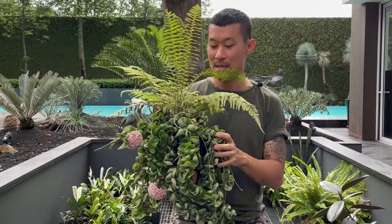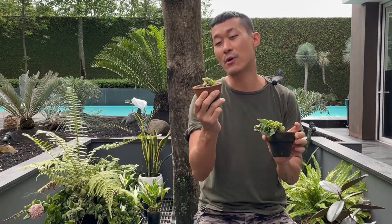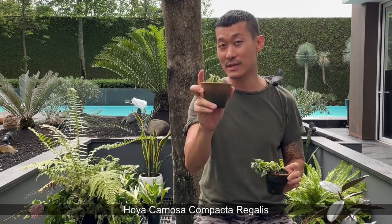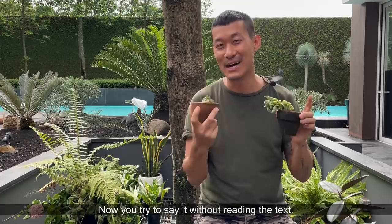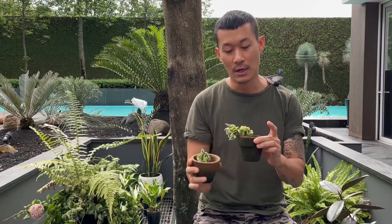This plant also comes in a variegated form. The one in my hand is the Hoya carnosa compacta regalis, where the variegation is on the outside of the leaves. There's another even rarer one where the variegation is on the inside and the green is on the outside. The variegated ones are really cute — they come up with beautiful pink new growth that turns green and white later. They're quite expensive but have the same care and propagation, although they can burn a little easier in direct sunlight.